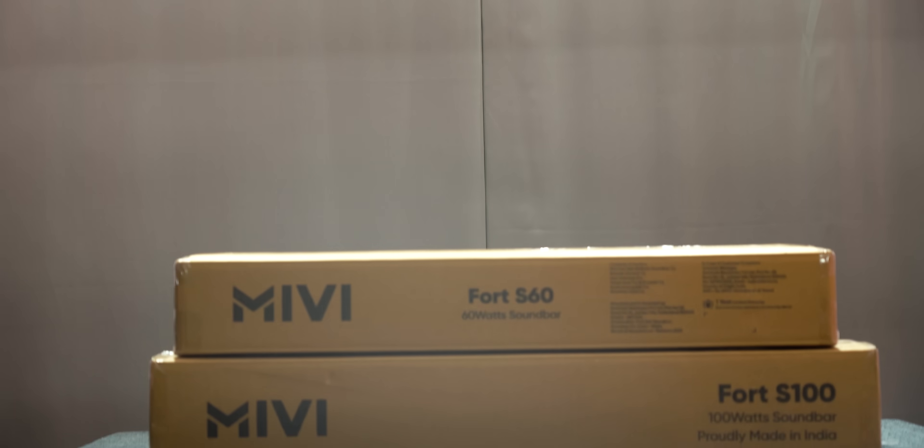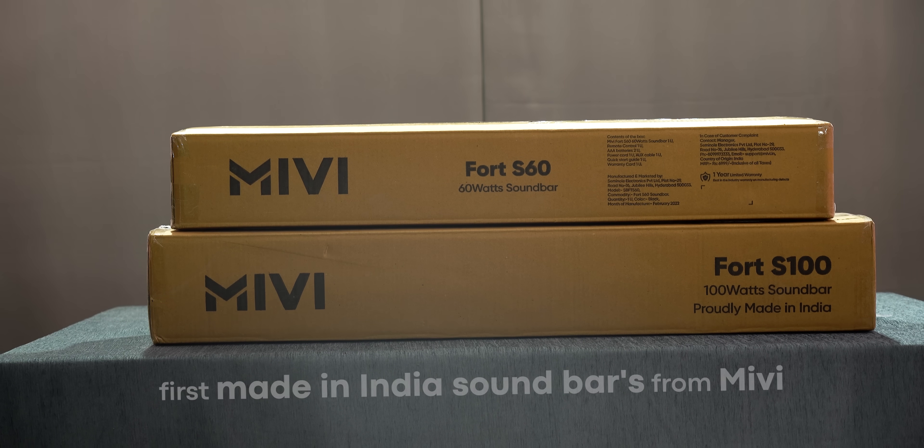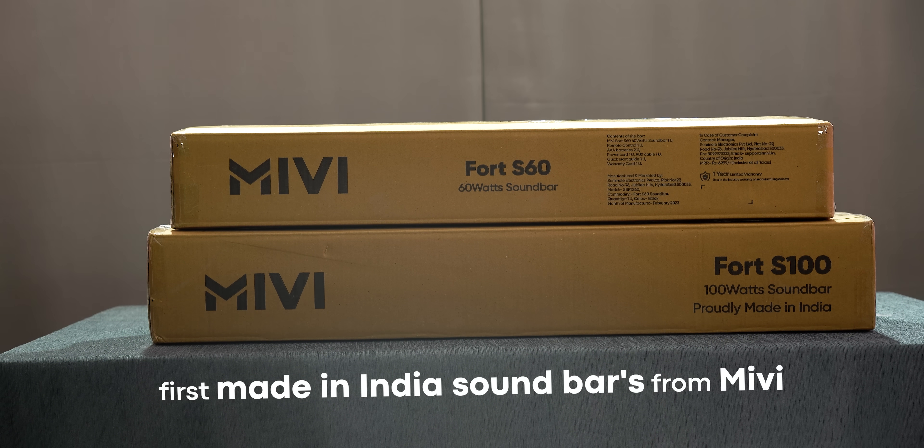Hello everyone, I'm Jisna Prasad. Friends, today we're looking at the Miwi 4S100 and S60.